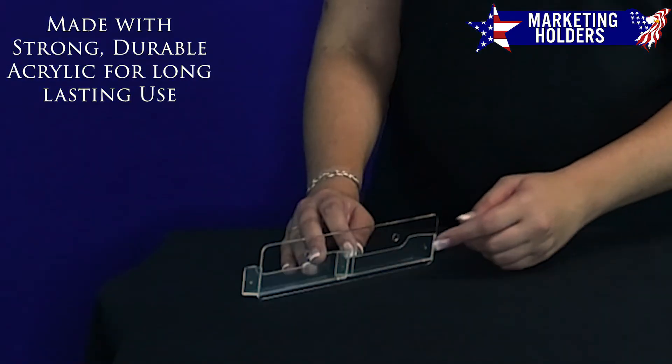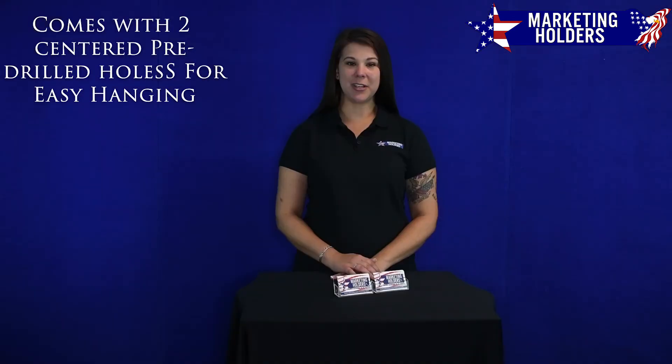Made of durable acrylic, the card holder comes with two pre-drilled holes making wall installation a breeze.